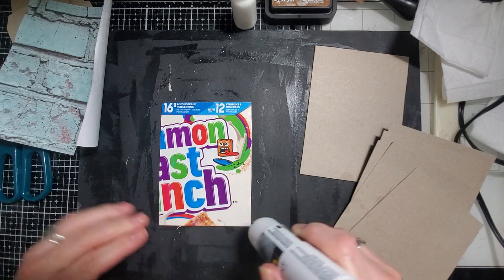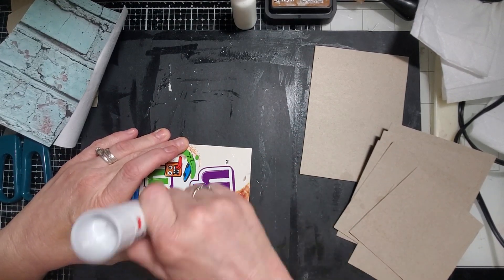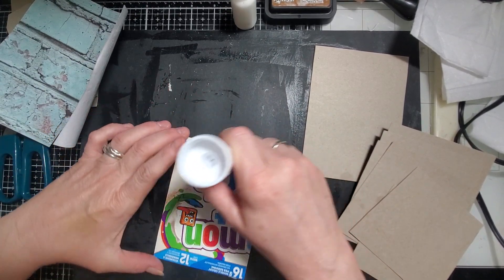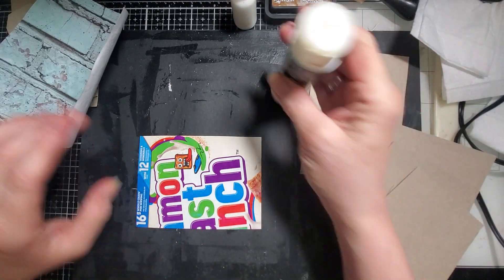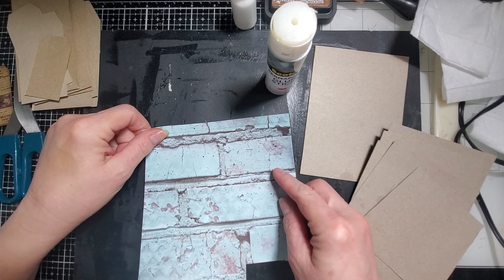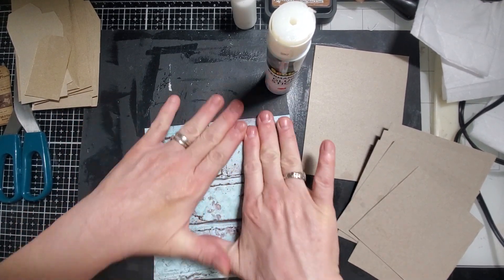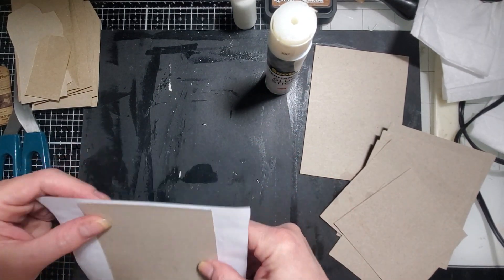I'm going to use this on this part at least because it stuck on the other one, so I'm hoping it will on this one too. All you need is some glue, some scissors, some paper.